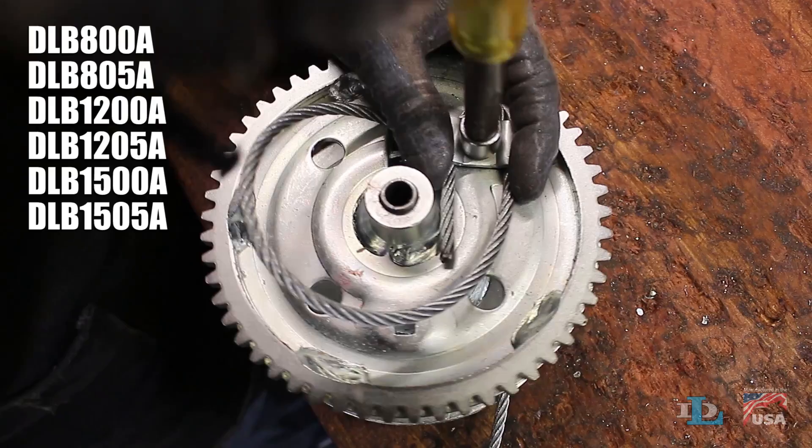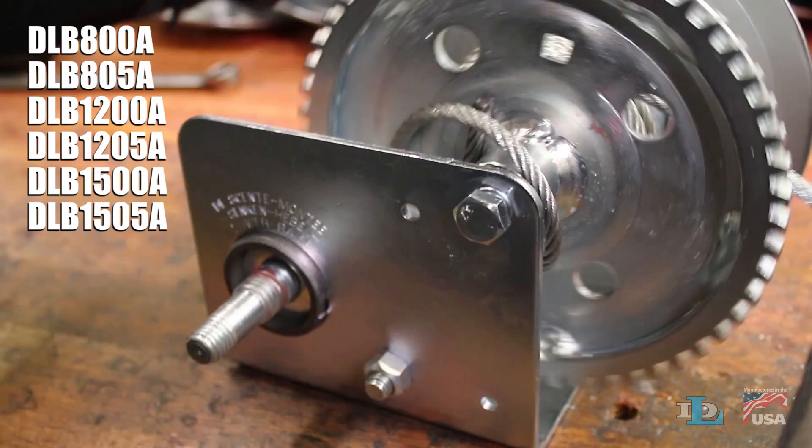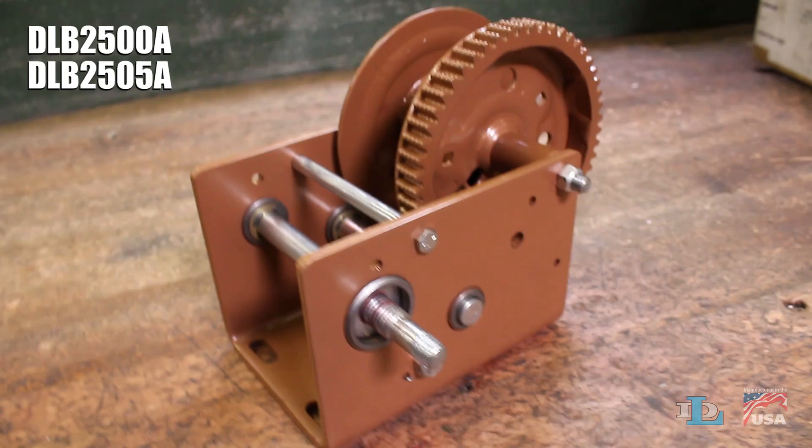Get rid of any slack in the cable so the side of your winch looks similar to this. Finally, tightly grip the cable while you wind it in even layers, coming off the top of the reel.